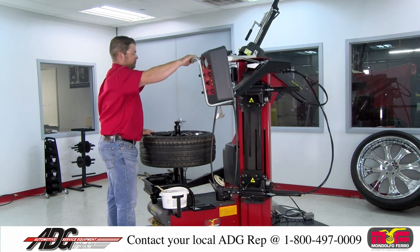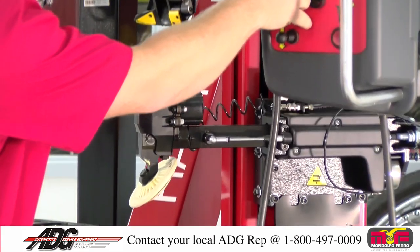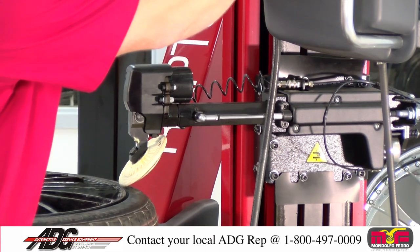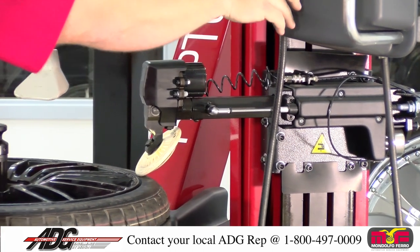Bring your roller assembly in. Right now it's free. Get your roller to the desired wheel diameter and pneumatically lock into place.